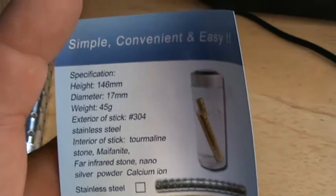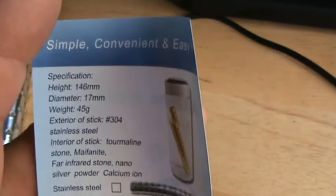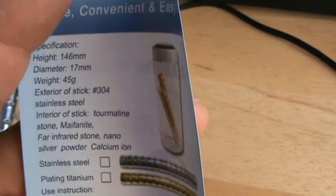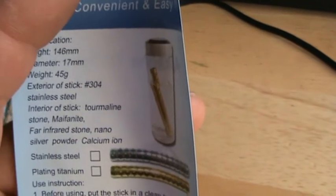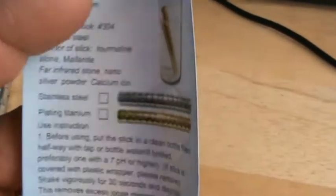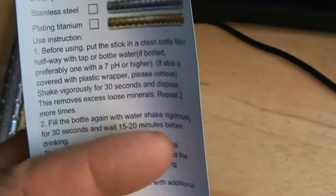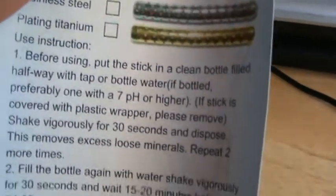It's got some directions on here. Specifications: height 146mm, diameter 17mm, weight 45 grams. Exterior stick: 304 stainless steel. Interior stick: tourmaline stone, maifanite, far infrared stone, nano silver powder, calcium ion. Then it goes on to tell you how to use it — I won't read it all, but you can stop the video and read it yourself.